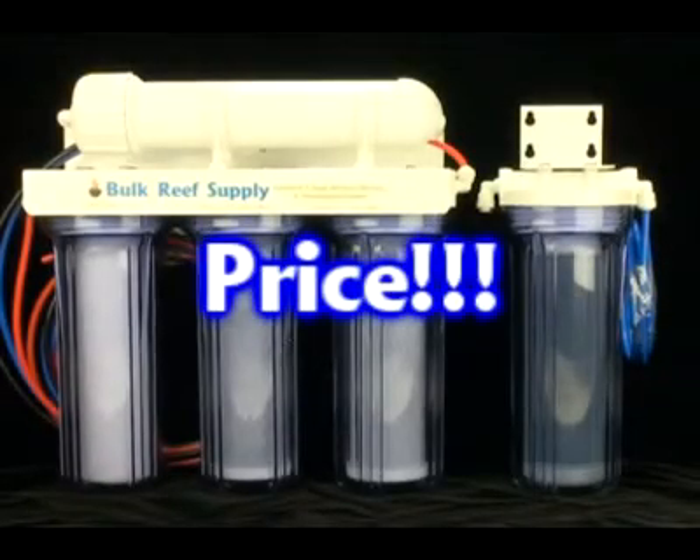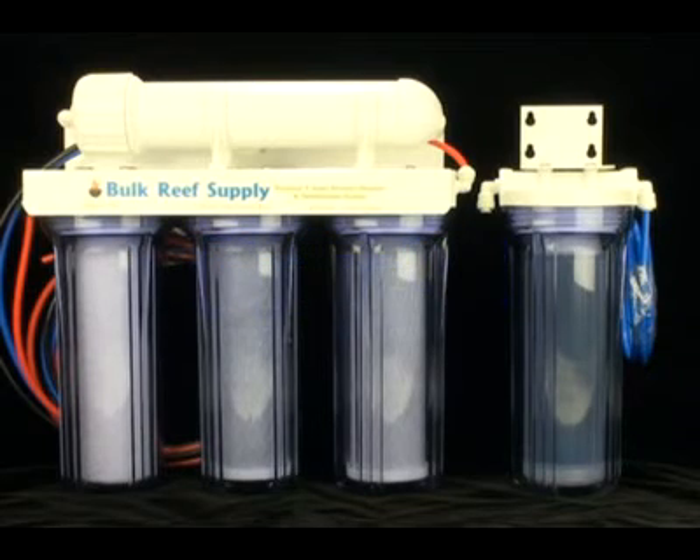The last thing that separates one unit from the next is price. Don't be fooled into believing that just because it costs more, it's going to perform better. In most cases, the higher price simply means that the manufacturer also sells to distributors, which means they have to maintain higher profit margins to ensure everyone can be profitable. In other cases, it simply means the company you're purchasing from isn't the actual manufacturer and so they have different price margins. In the end, you are best served by choosing the most affordable unit that utilizes high quality filters and fittings.